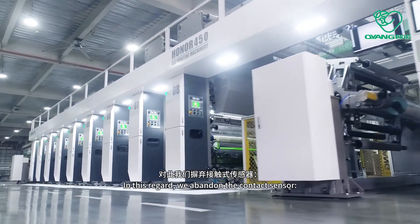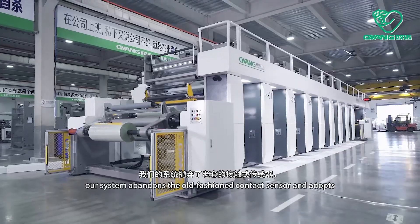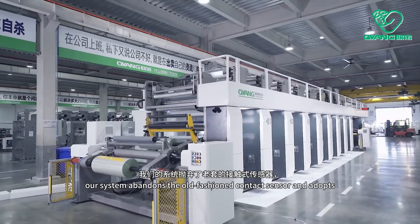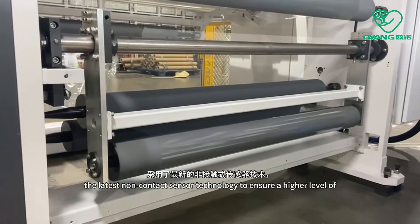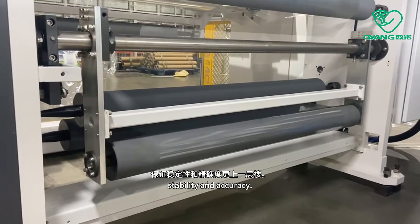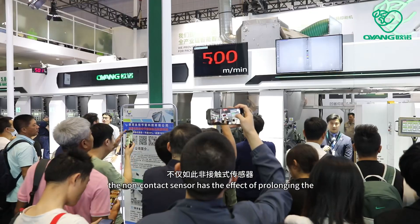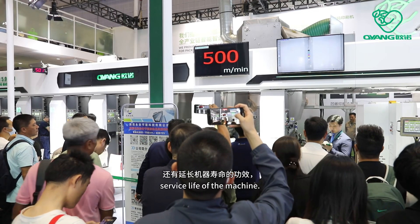In this regard, we abandon the contact sensor. Our systems abandon the old-fashioned contact sensor and adopt the latest non-contact sensor technology to ensure a higher level of stability and accuracy. Moreover, the non-contact sensor has the effect of prolonging the service life of the machine.